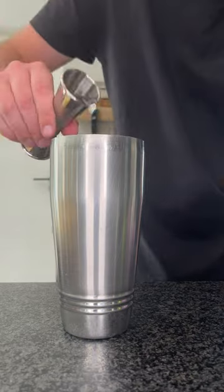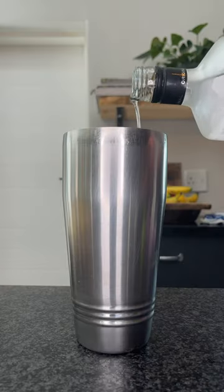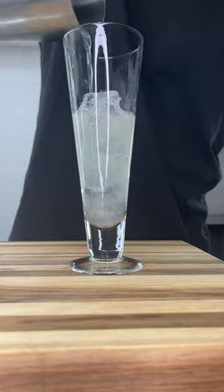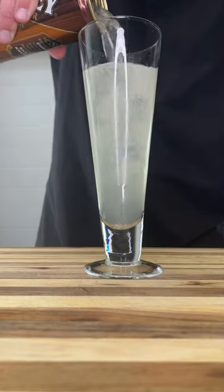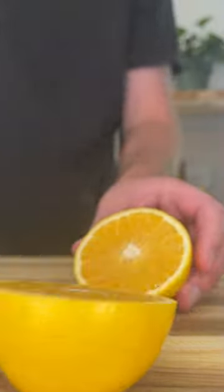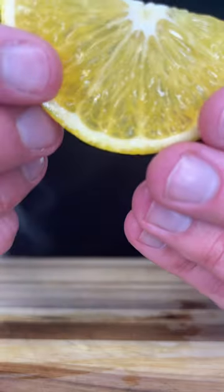To our shaker we'll add some ice and vodka, followed by the juice of two limes. Give it a quick shake and pour the mixture into a glass. We'll then top it up with ginger beer and give it a stir. Lastly, we'll slice our oranges into slices like this.